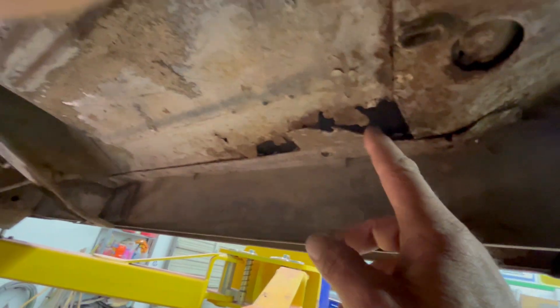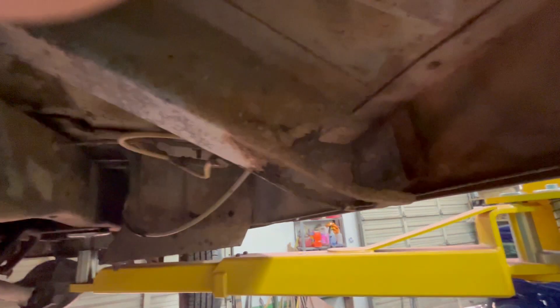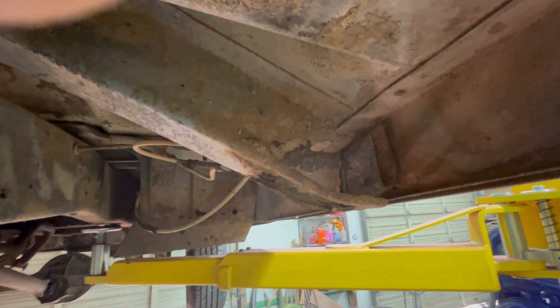If we look at the floor pans, a lot of it's pretty solid — most of it's pretty solid. It does have, right in this corner, the floor pan does have some rust through it. And same as this cab support, it is rusted out.